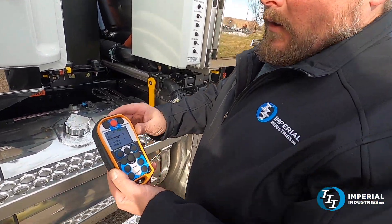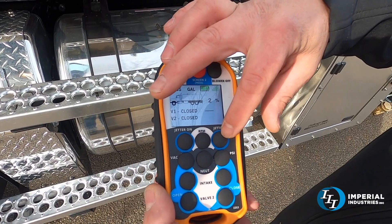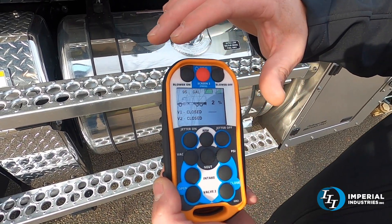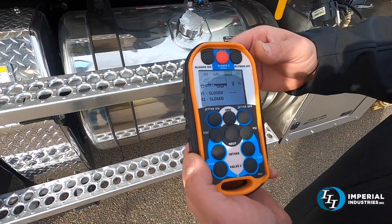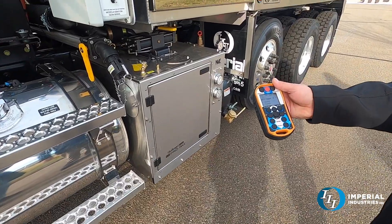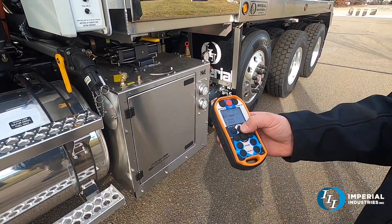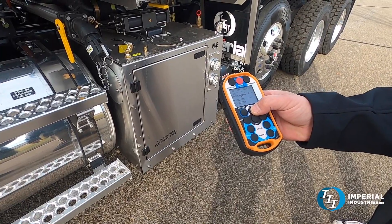To use the wireless remote, basically all you have to do is turn the master power on, then go to the PTO controls. You have your blower on and off and your jetter on and off. We're not going to run the jetter because it is winterized — it's getting a little bit colder for delivery. So basically we'll turn on the blower. That engages the PTO and then the next button is the RPM — that'll take it right up to speed.